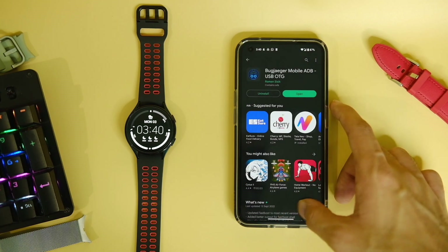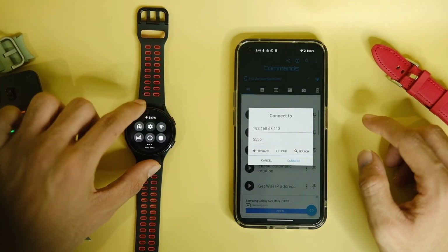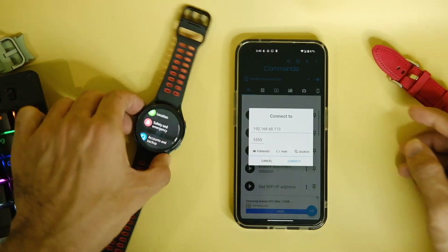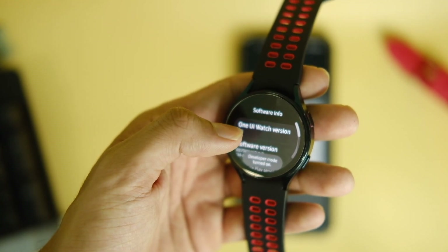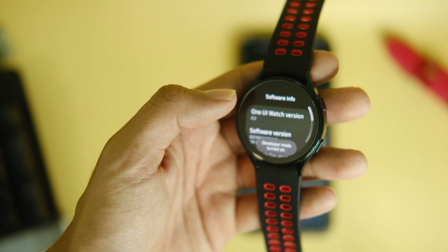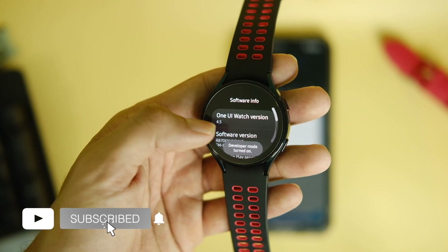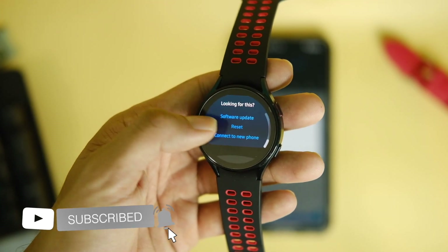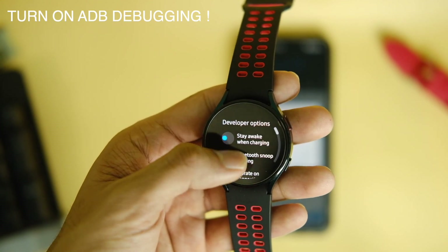Now we can start with the process. First, you have to enable ADB over WiFi on your Galaxy Watch 4 — this is basically to transfer the application from phone to watch without a PC. To do that, enable developer options on your watch: go to Settings, go to About Watch, then go to Software Info. Tap on the software version 8 times and this will enable developer options on your watch.